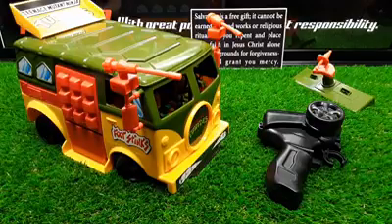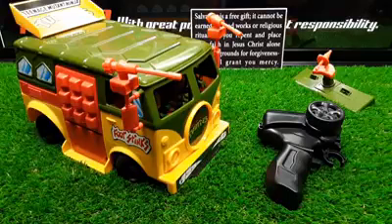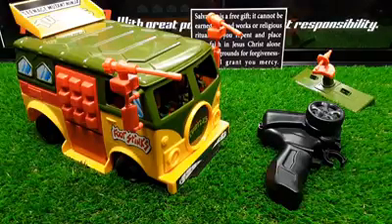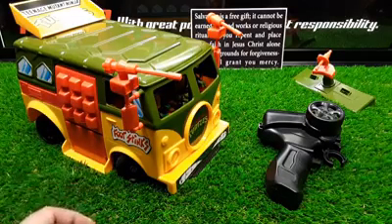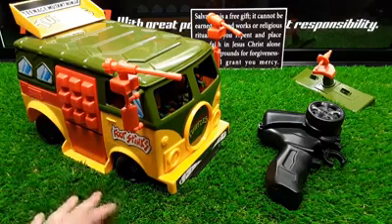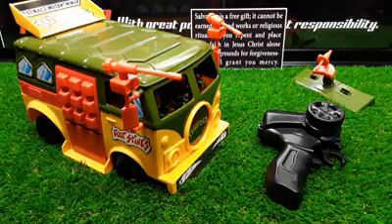Hey guys, a lot of you in the comments seem to enjoy the 1986 Kenner Ecto-1 RC conversion build. I have a lot of new subscribers and viewers now, and unless you scroll way down on my video page you won't see my older projects. A long time ago we also converted a 1989 TMNT Party Wagon to RC.